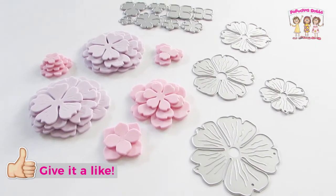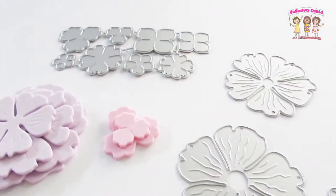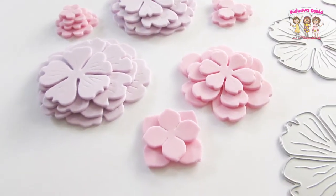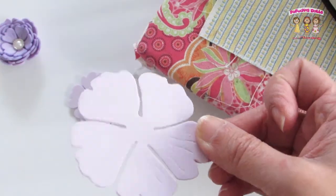Hello crafty friends and welcome back to my channel. Thank you for joining me today. I'm going to show you how I create these beautiful dimensional flowers with my dies and a two millimeter foam sheet. The two millimeter foam sheets are so easy to find at your local craft stores and this project is really cute, so let's get started.